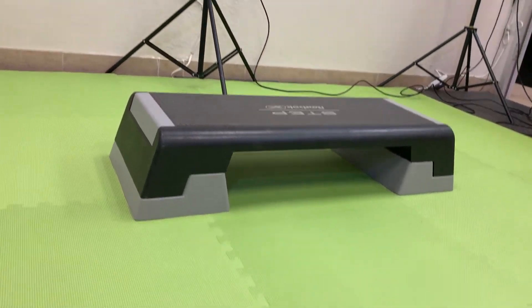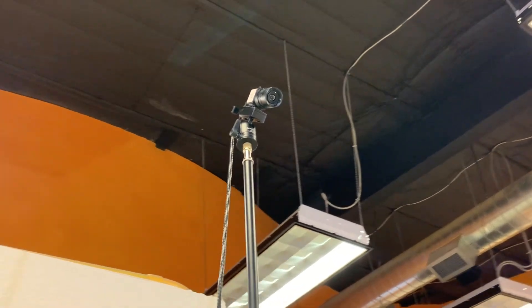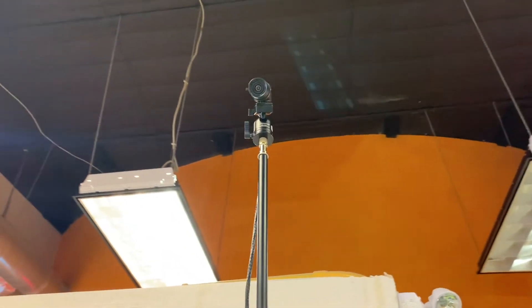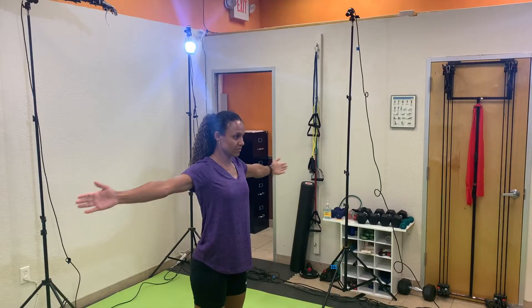Hi, this is Dr. Chase with The Athlete Stop. I'm excited to introduce to you a new service that we're doing here at the clinic. It's called the DARI Motion Capture System. What that does is it's a motion capture system that does not use leads or cords, but it just captures your motion and inputs it into the computer.